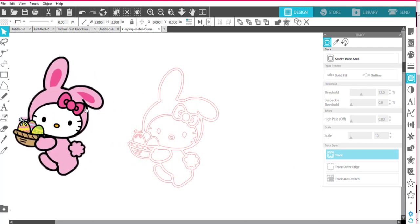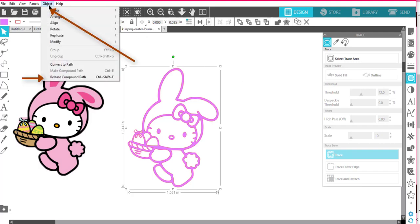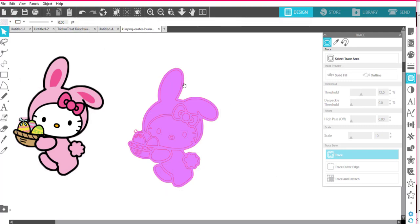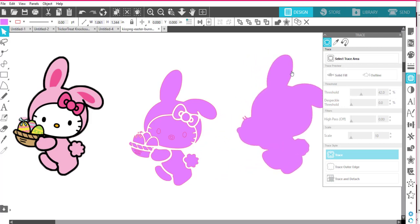The first thing I'm going to do is click on the outer edge of her and change it to a color that's probably not going to be in my design — I don't think this purple is in there, so I'll make it that. Then I'm going to go to Object > Release Compound Path, and that makes it all separate like this. Then I can remove that purple solid part that I need in the back.